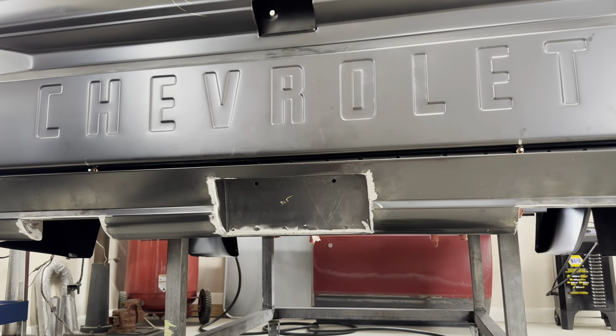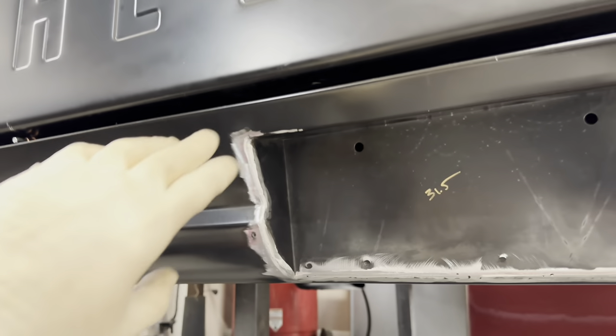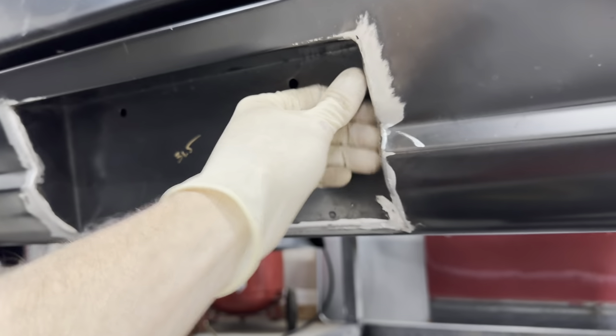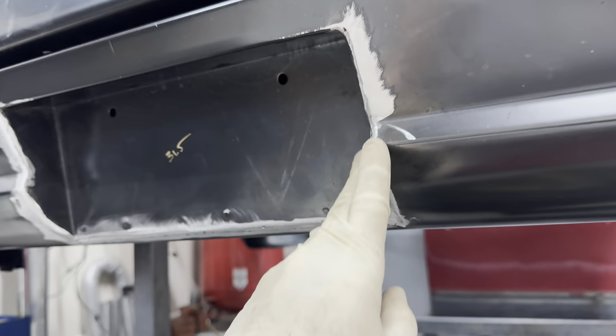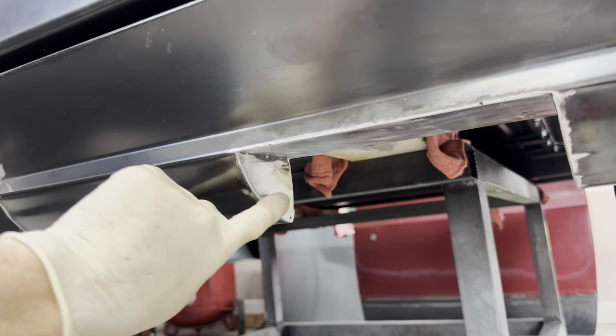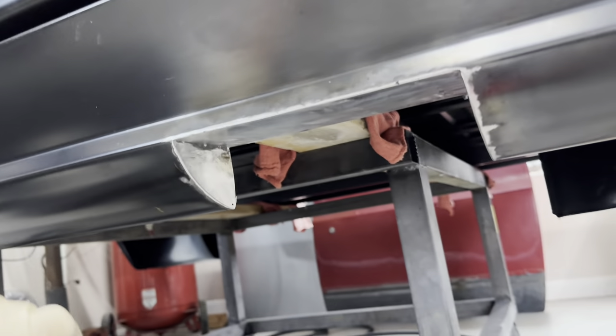Got all the welding done and did some rough grinding. The license plate pocket is now nicely beveled around the edge. I'm going to round it off just a little bit more so it looks cleaner, and do the same with the exhaust pockets — round the edge just slightly so it's not quite such a sharp edge.